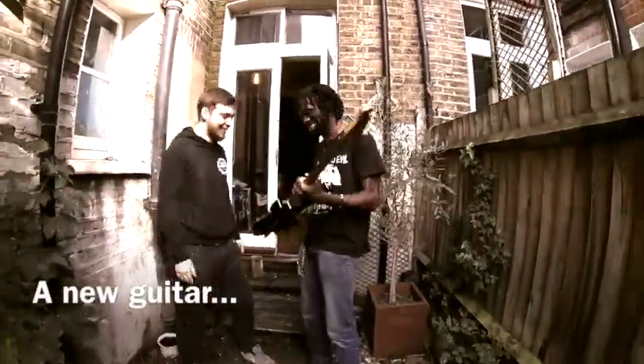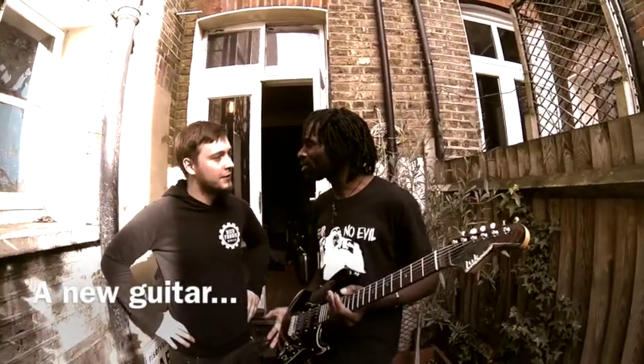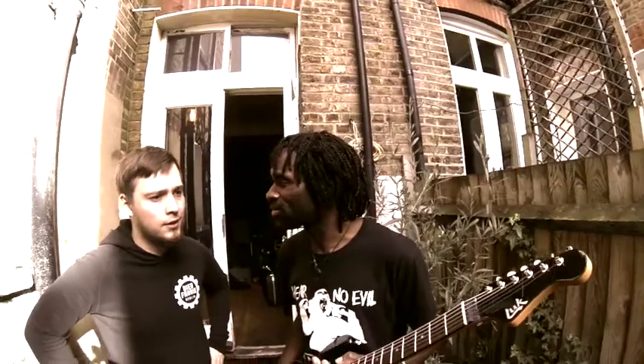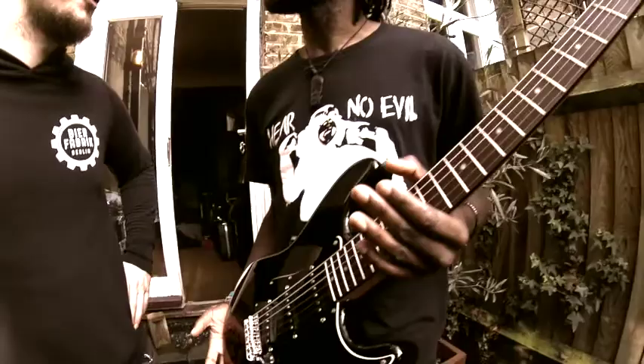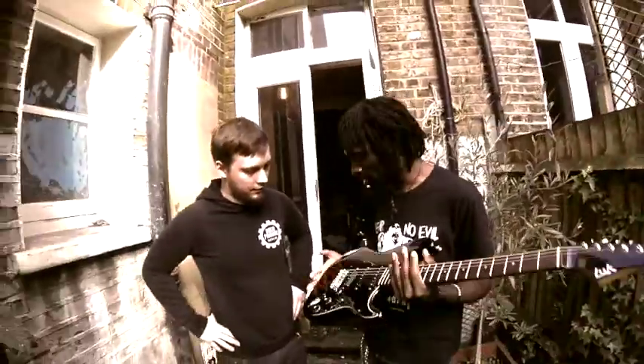Hey guys! So, my custom made guitar. Did you say Luke? Luke. But why don't you put an E on the end? This is not how you spell it in German? No, in German we don't have an E. Just say Luke. Well this is awesome. This is my new guitar. I'm really, really glad.